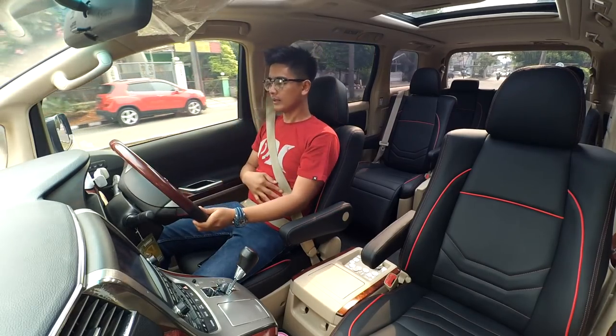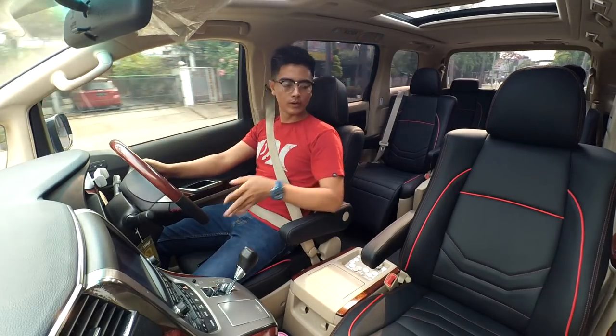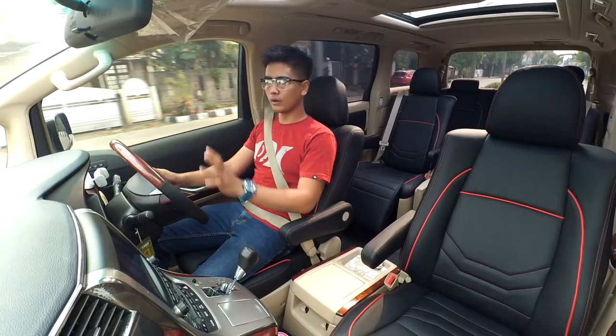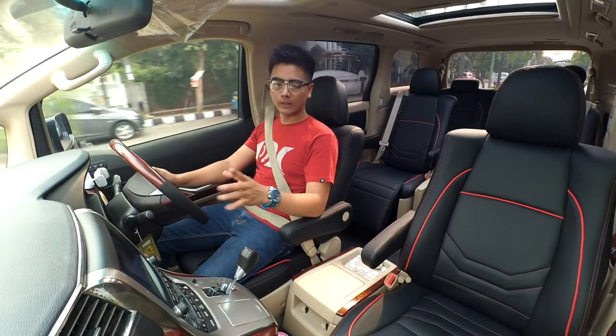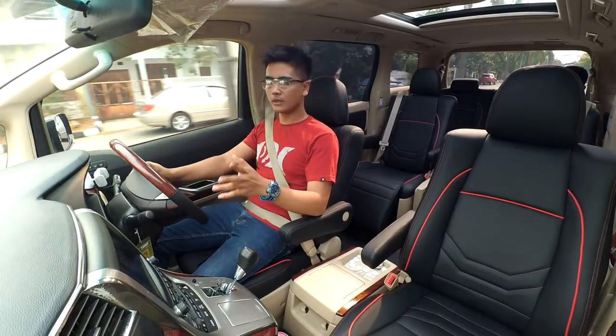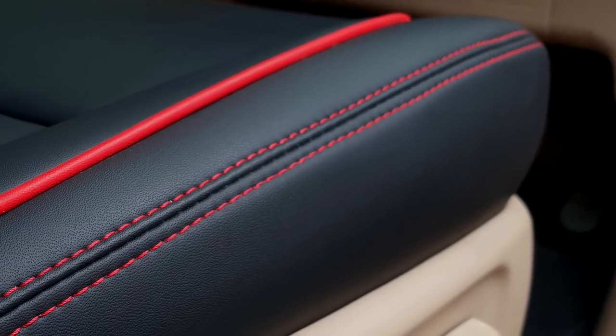Nah ini kemarin customer mau dibuat nyaman tapi bernuansa hitam. Baru kali ini kita buat interior Toyota Alphard yang warna krem. Kita ubah jadi warna hitam jog-nya dan door trim-nya guys sama dashboard-nya.